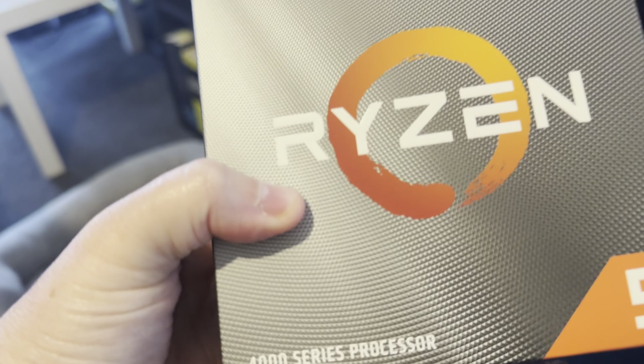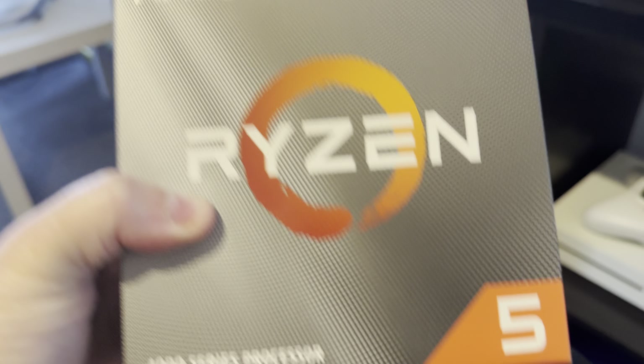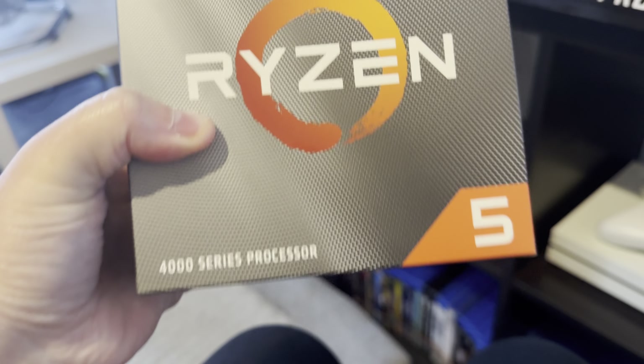This is a processor — it says it right there: Ryzen 5, 6 cores, 12 threads. This is to make the computer work — this is the brain of a computer. You've got to have a brain in a computer to make it work. That's how big it really is — that's all it is, that little chip in that big box.